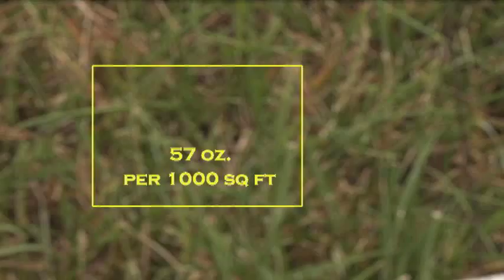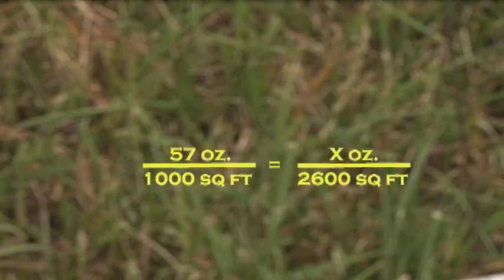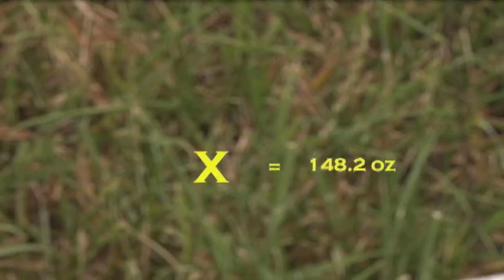Therefore, your calibrated sprayer output is 57 ounces per 1,000 square feet. Now, in order to determine the total amount of spray solution needed, we'll use the following formula and cross multiply. The math works like this: 1,000 times x equals 57 times 2,600. x equals 148,200 divided by 1,000. And then x equals 148.2. The anticipated total to be sprayed will be 148.2 ounces, rounded to simply 148 ounces.